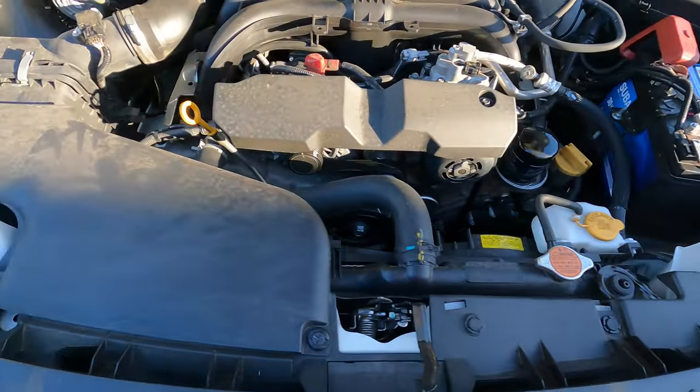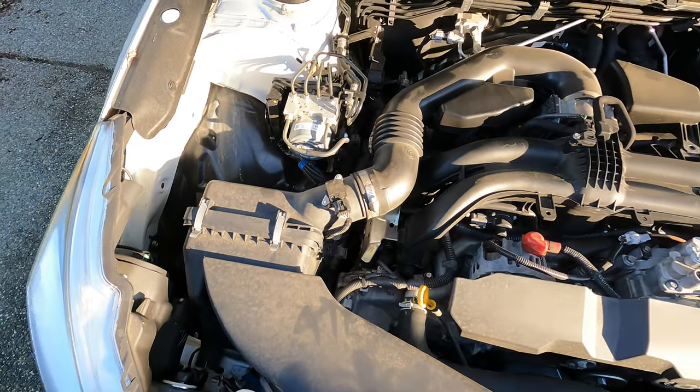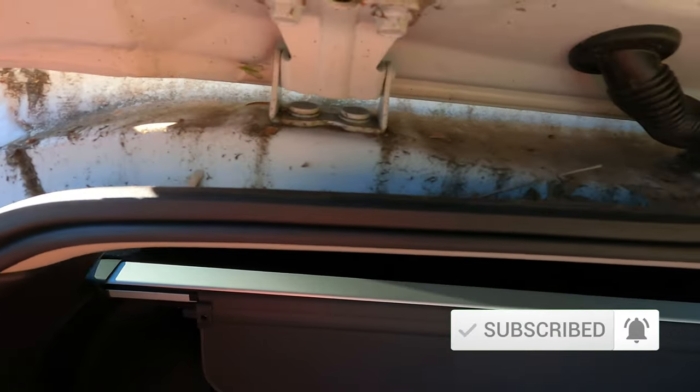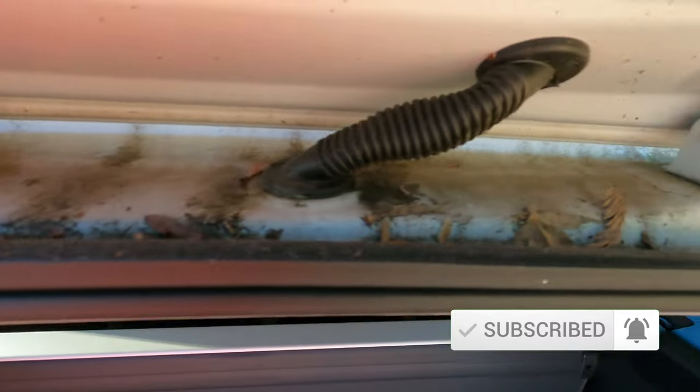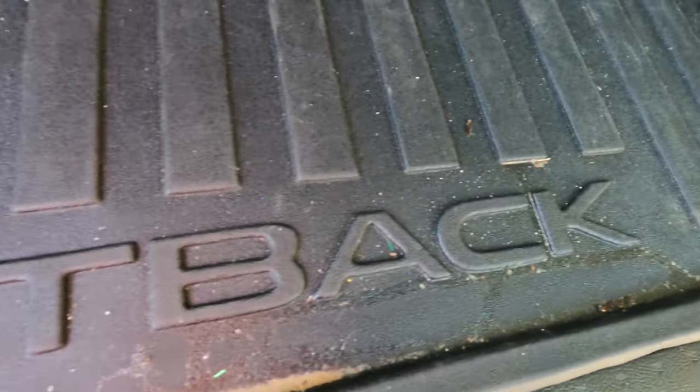We're also going to do the engine bay detail — it's pretty dusty but it's not terrible, I've seen worse, so I'll give that a quick scrub and get that all cleaned up. The trunk's got a little bit of buildup on the mat and the trunk jams are pretty dirty.